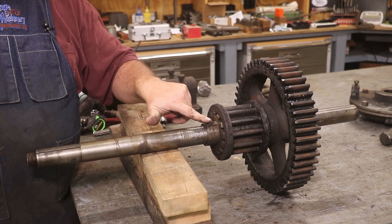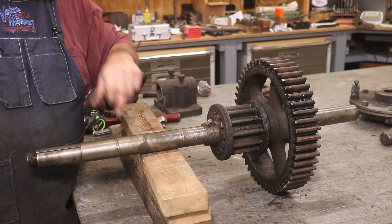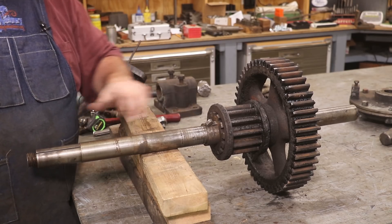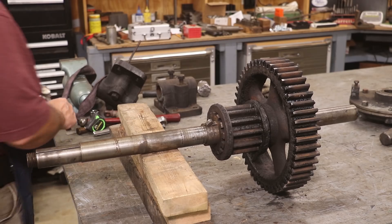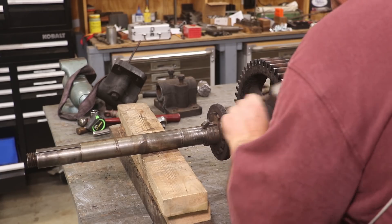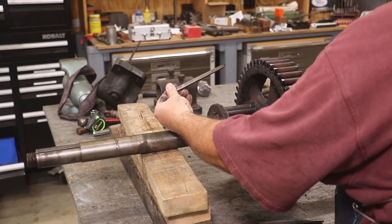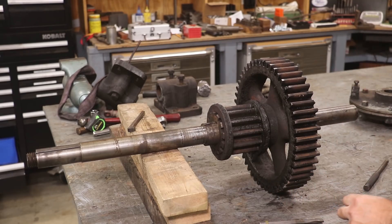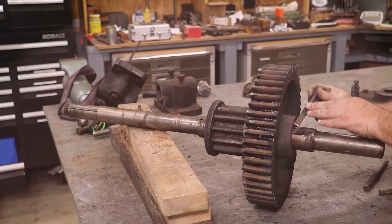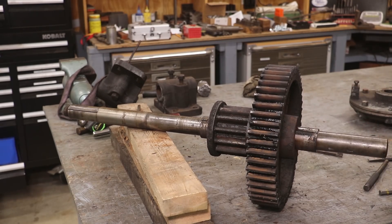We've got a couple of keys in here that are wedged in place. I've already measured where they are so I can make sure I get them back in the same spot. Let me get a hammer and a punch and see if I can knock those keys out. That's just a tapered key that wedges in there - it wasn't in there too bad. Let's see if we can get lucky on the other side too. That wasn't nearly as bad as I thought it was going to be. I'll probably take this over to the arbor press to press the gears off.